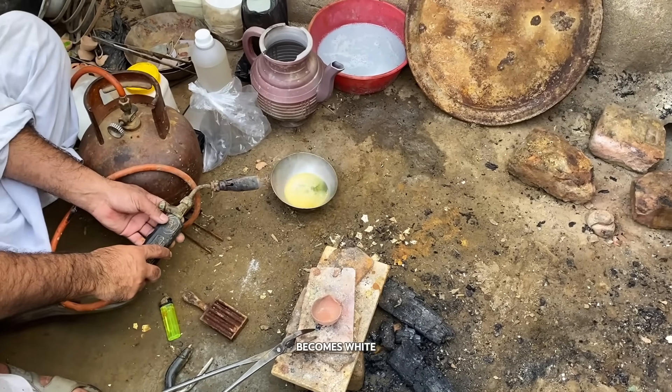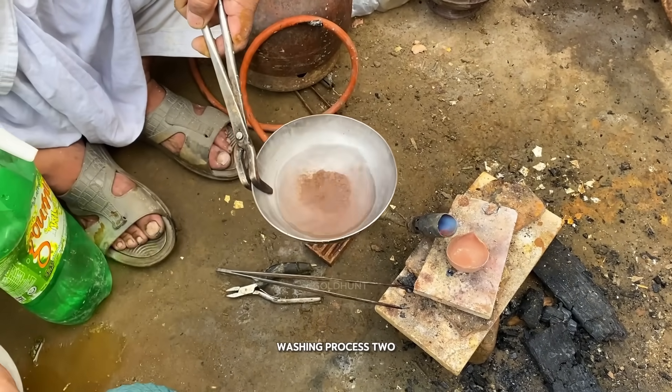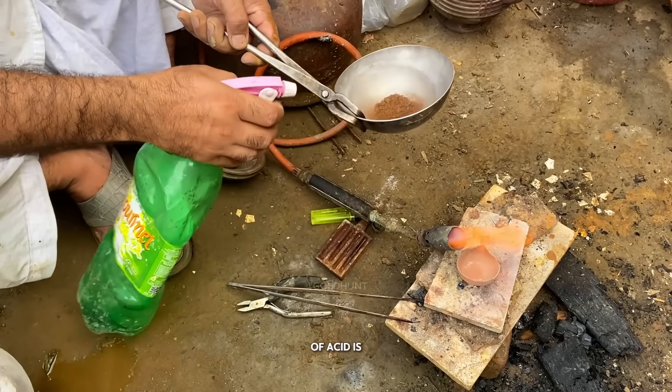Once the smoke becomes white, we'll add some water and wash it thoroughly. We'll repeat this washing process two to three times, pouring and draining water until every bit of acid is gone.